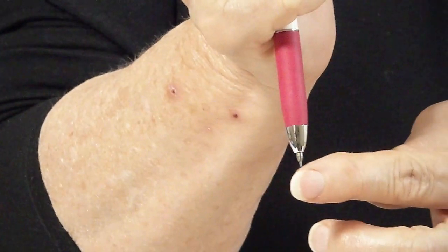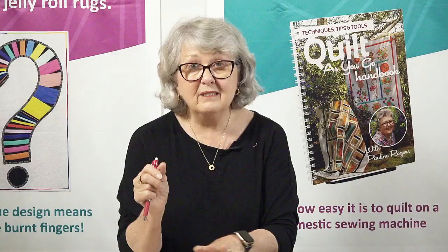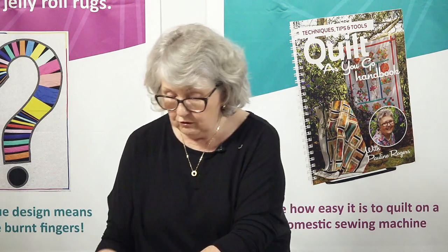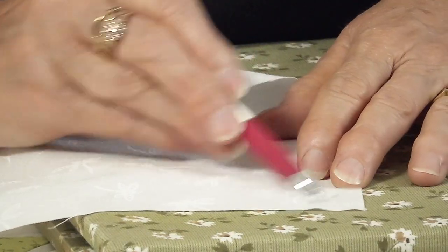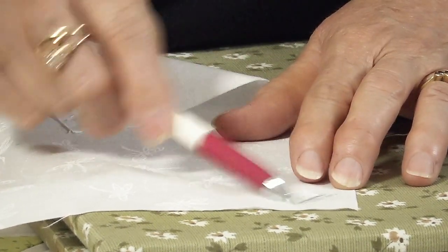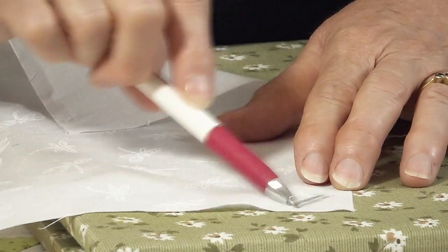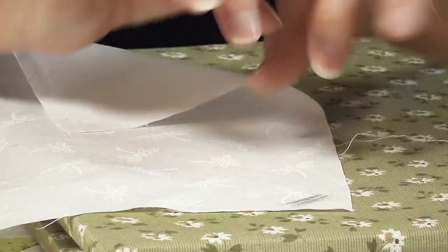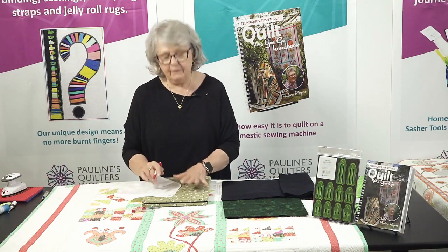Now if it's a new lead, it will be quite sharp — it's very blunt and scratchy. So I suggest if it's a new lead that you're using, get a scrap of fabric and rub the lead, keep rotating your pencil around, so you get rid of that sharp edge and get a nice rounded edge. Because you want it to draw nicely on the fabric — you don't want it to drag, and if you leave that sharp edge there, it will drag your fabric.